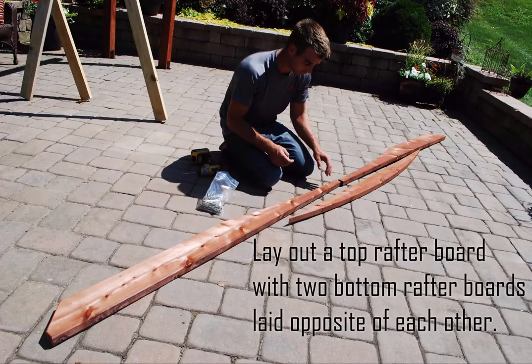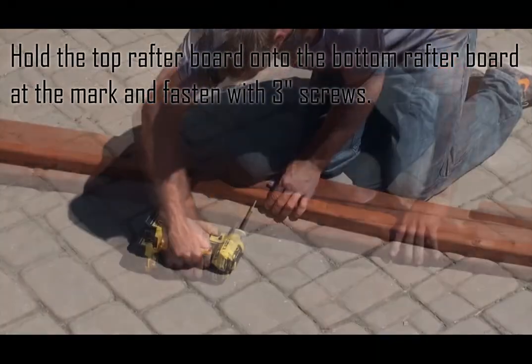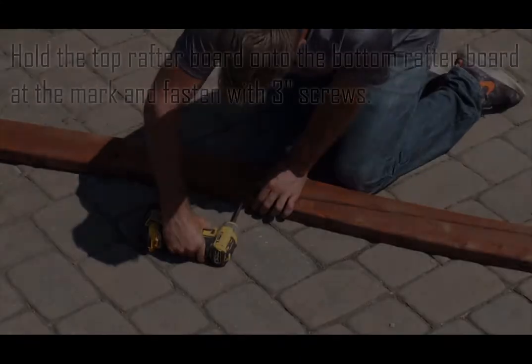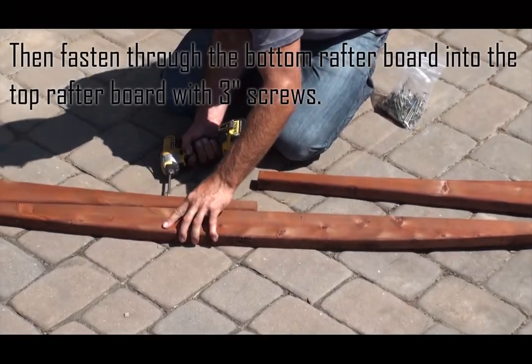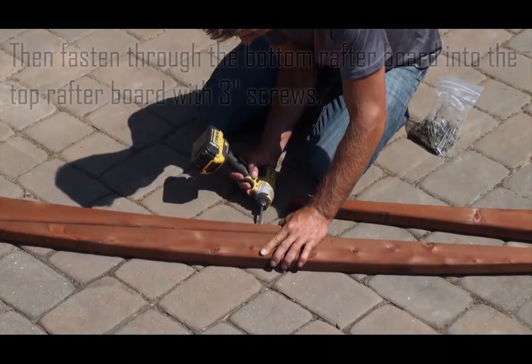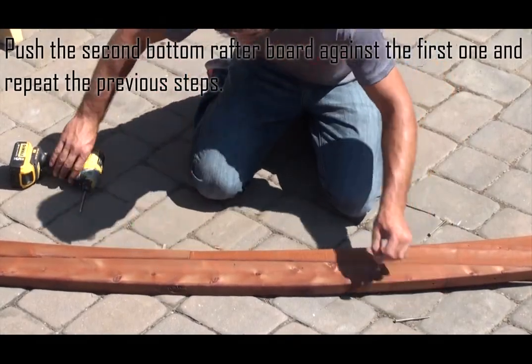Lay out a top rafter board with two bottom rafter boards laid opposite of each other. Hold the top rafter board onto the bottom rafter board at the mark and fasten with three inch screws, then fasten through the bottom rafter board into the top rafter board with three inch screws. Push the second bottom rafter board against the first one and repeat the previous steps.